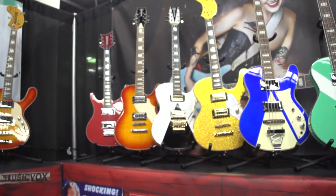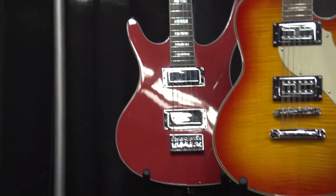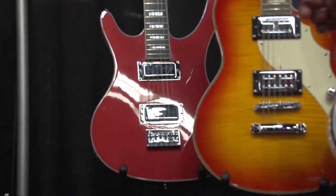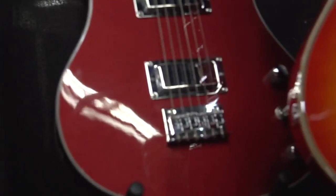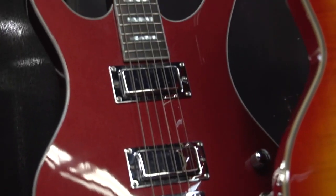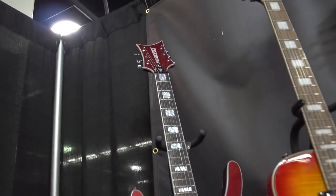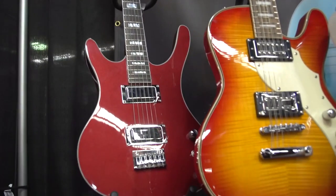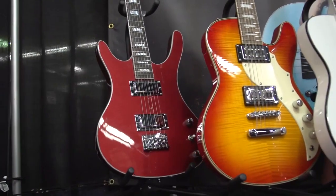We have the full line of MusicVox guitars and basses here, starting with the MusicVox MI5 6-Straight. The MI5 was introduced in 2012. This model is a red sparkle finish with mini humbuckers, mahogany body, and maple neck.